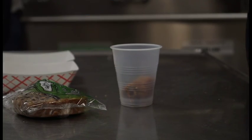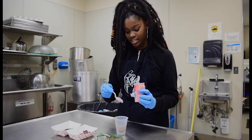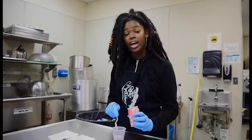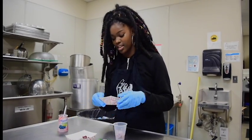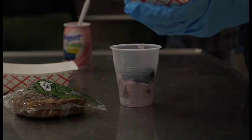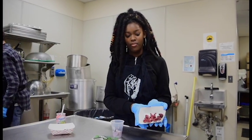Next, our yogurt. I think it's best to cover all the crumbles, and then add half of our blueberries and half of our raisins.